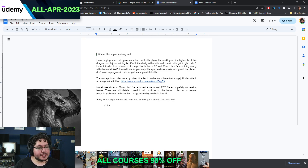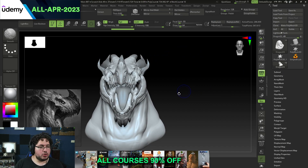You can also do this on the Discord. Chloe says: 'Hi there, I hope you're doing well. I was hoping you could give me a hand with this piece I'm working on — the high quality of this dragon — but something is off with the design silhouette and I can't quite get it right. I don't know if it's due to the mismatch of perspective between 2D and 3D or if there's something wrong with the model itself.' The concept is an older piece by Johan Greiner and the model was done in ZBrush.